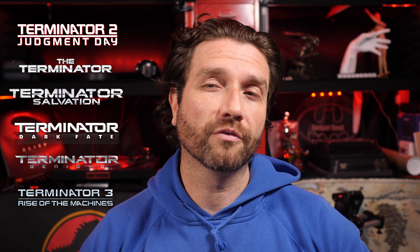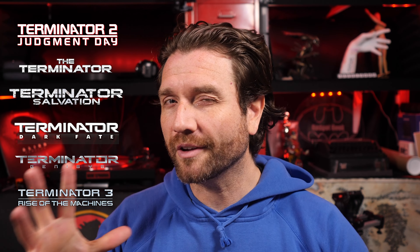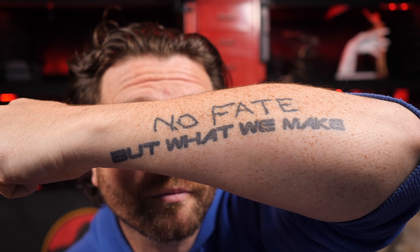That might be a bit controversial in the middle there. I don't think anyone would argue that 1 and 2 are the top two — for me it's 2 and then 1, but it's very, very close. One of my tattoos is actually a Terminator tattoo — that was like my 4th or 5th tattoo. Big fan of the franchise, especially the first two movies.